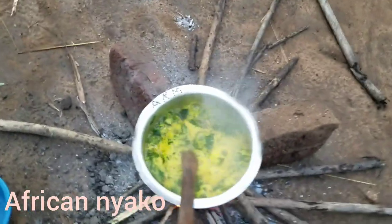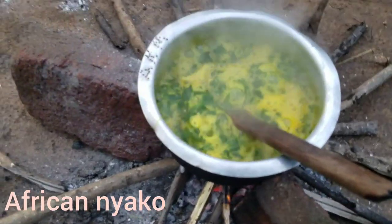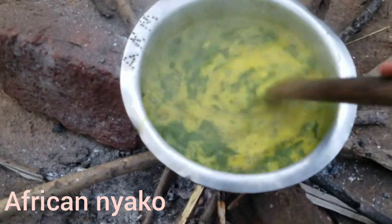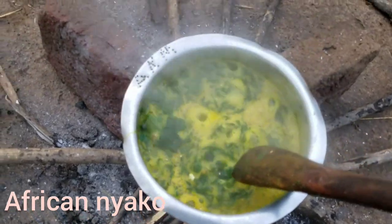This is our otigo with lagogi. I hope you've enjoyed the video. You leave it to boil for 8 to 10 minutes with the baking soda, which acts like a catalyst so it gets ready very fast. And our dinner is ready now.